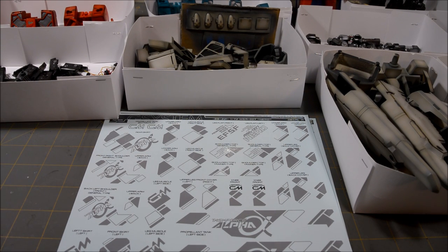Okay, it's Henry again, and this is the fourth and final work-in-progress video for my G-System 1/72 scale Nero, and we are at the decal stage.